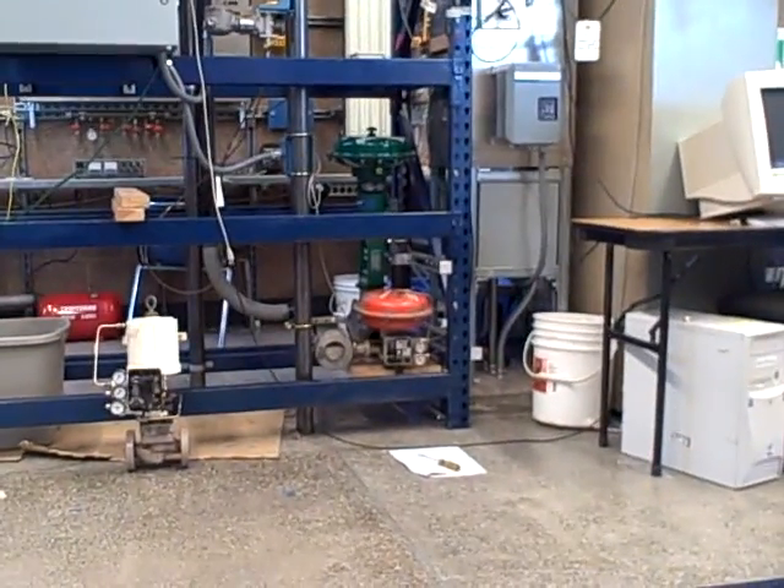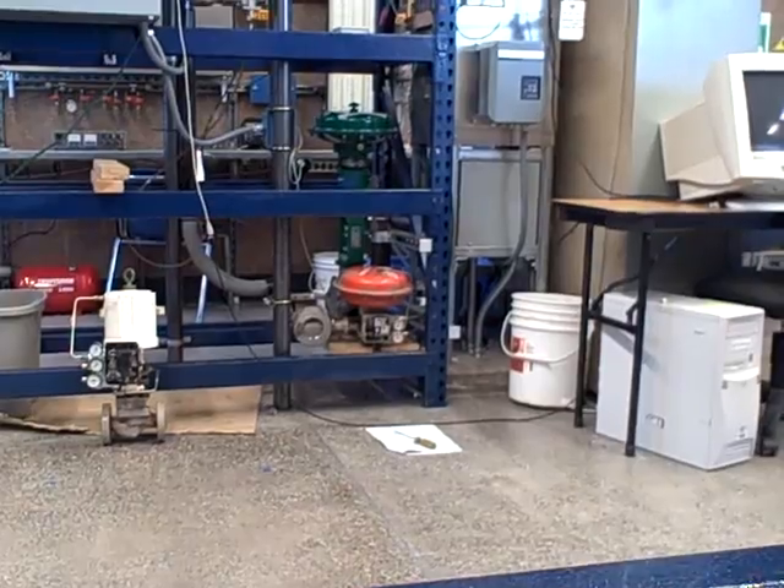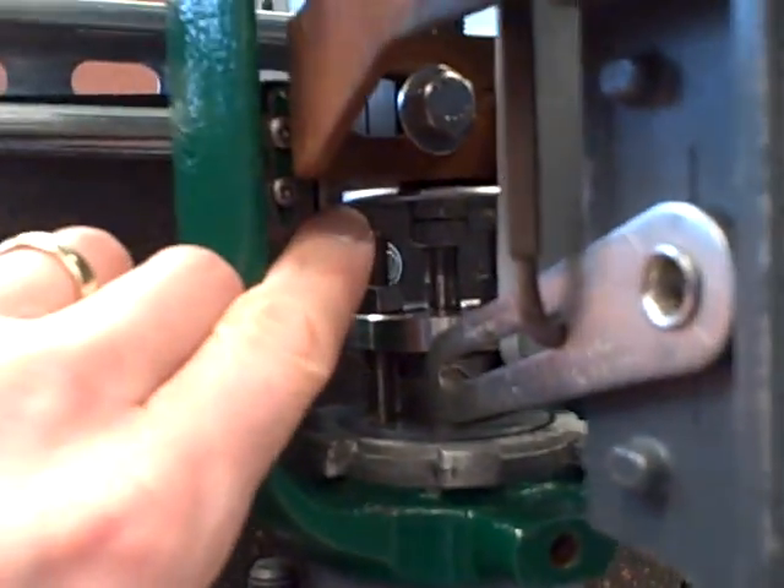Give me 50%. At 50%, that valve is going to close all the way. We see it closing all the way right now — it's shut. And this valve is still shut all the way.